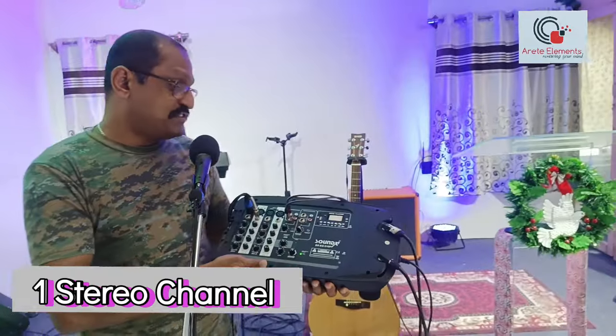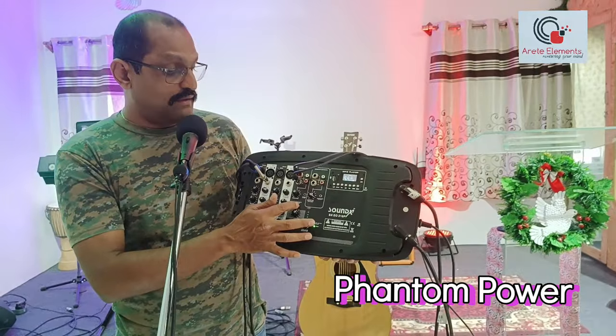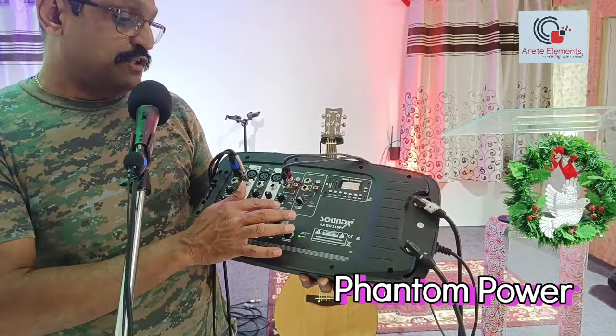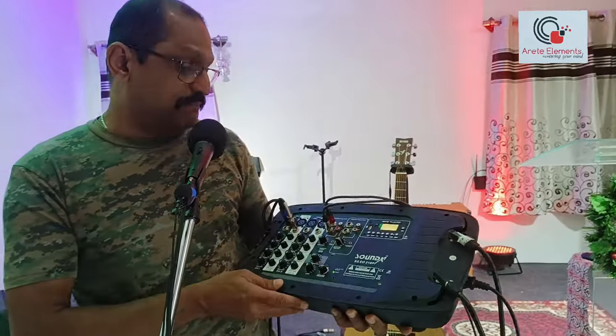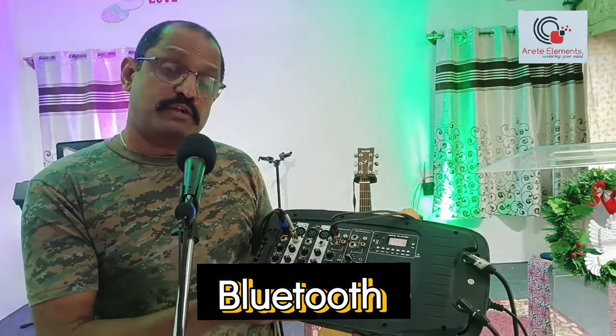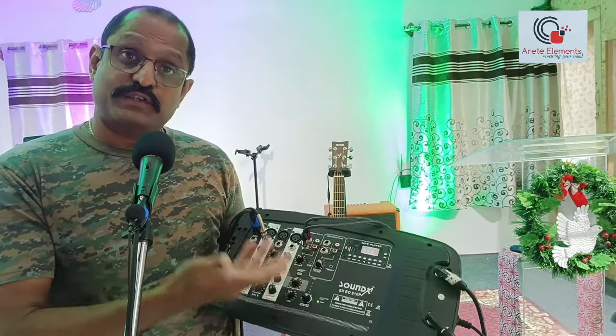The great thing about this mixer is it also has phantom power. So if you're using a condenser mic, you can press phantom power and your condenser mic is triggered. Apart from that, it also functions with Bluetooth — so if you have a phone or a computer and you turn on Bluetooth, you can play some music wirelessly. This is your system.